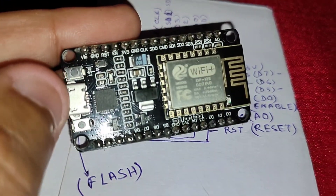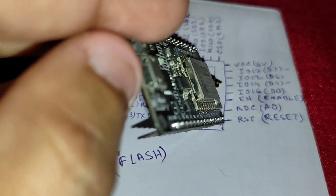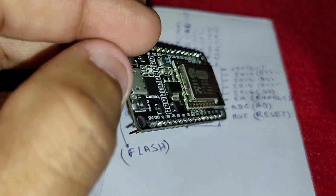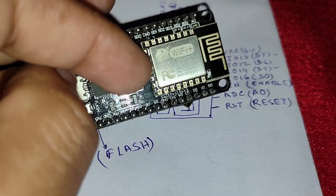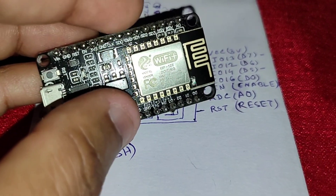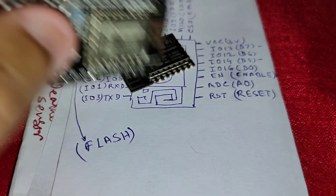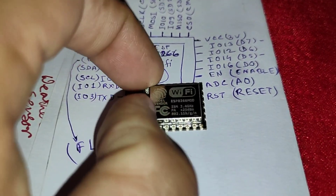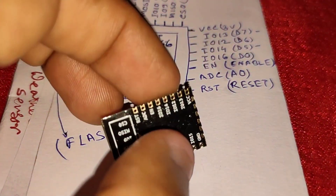This USB connector — this converter converts the 5 volts to 3.3 volts and supplies 3.3 volts to the module. So I also need to give the VCC pin 3.3 volts.